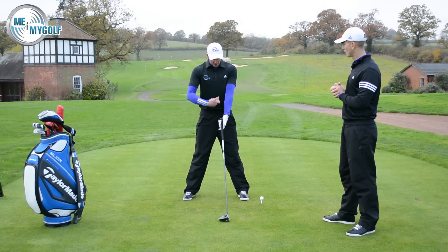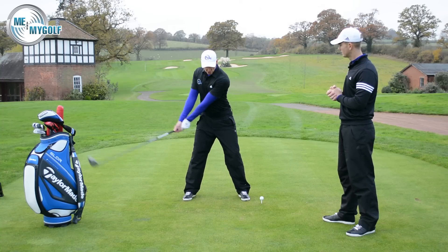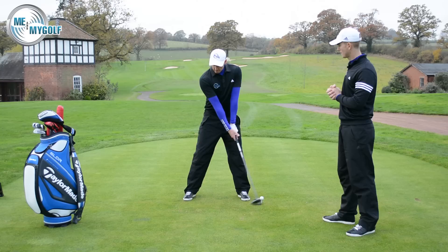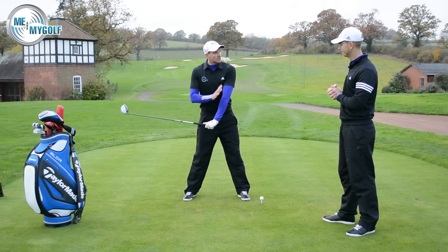We say to people: keep the shaft of the golf club pointing at the body a little bit longer. That allows you to turn the torso. You can see that the golf club is pointing pretty much at my sternum, the middle of my body. But when you do the bad one, we can see that connection is lost totally.